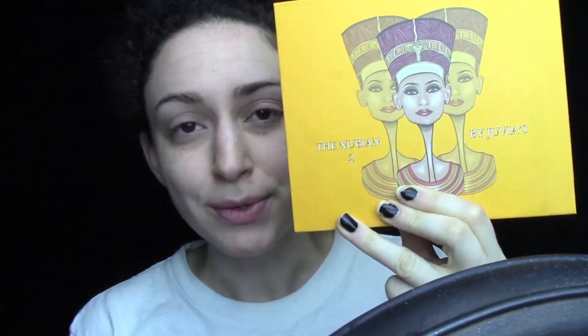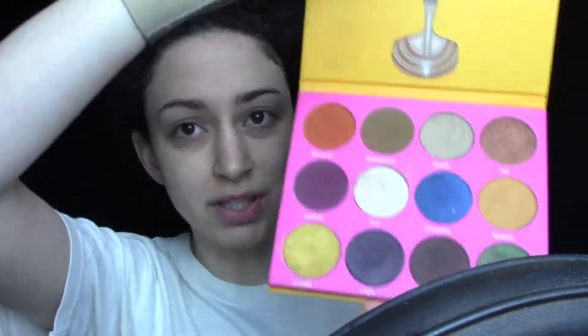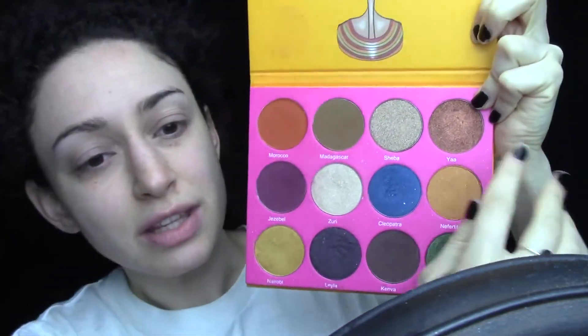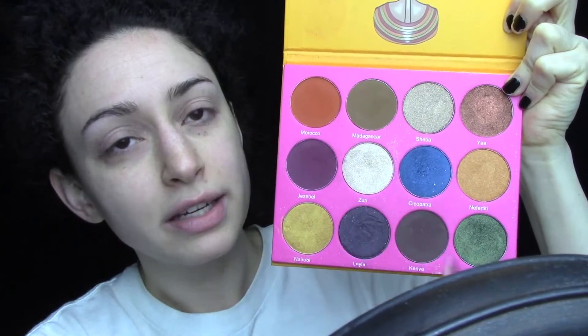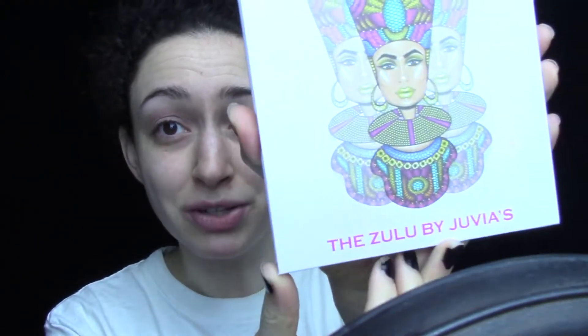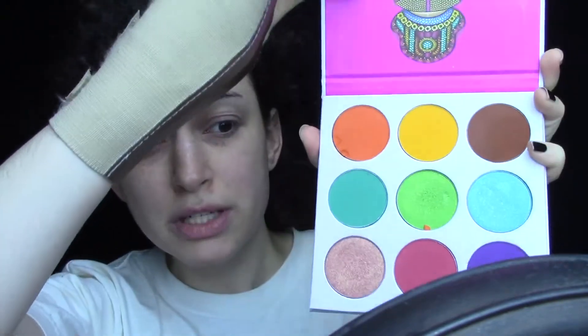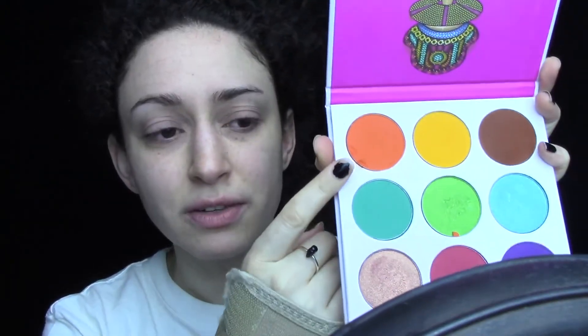For my eyes I'm probably going to be using only these two palettes today, both from Juvia's Place. This is the Nubian 2 palette — one of my absolute favorites, absolutely gorgeous. I'm going to be using the shades Morocco and Cleopatra today. The other one is called the Zulu by Juvia's Place — I love their artwork on the front. I'm probably just going to use this one shade, which doesn't have a name but it's the only orange in the palette.